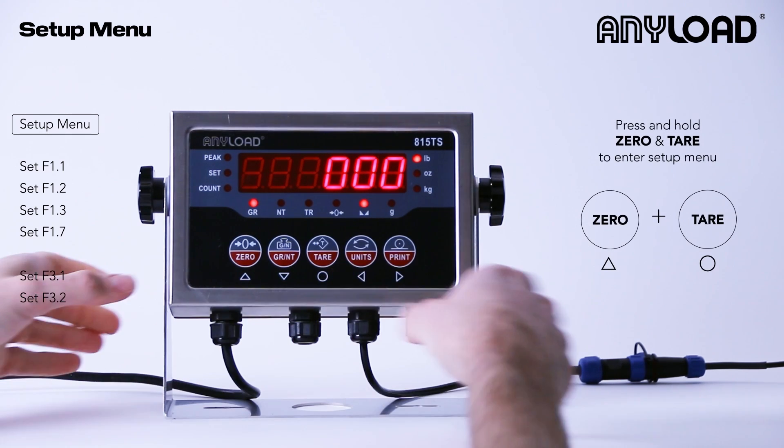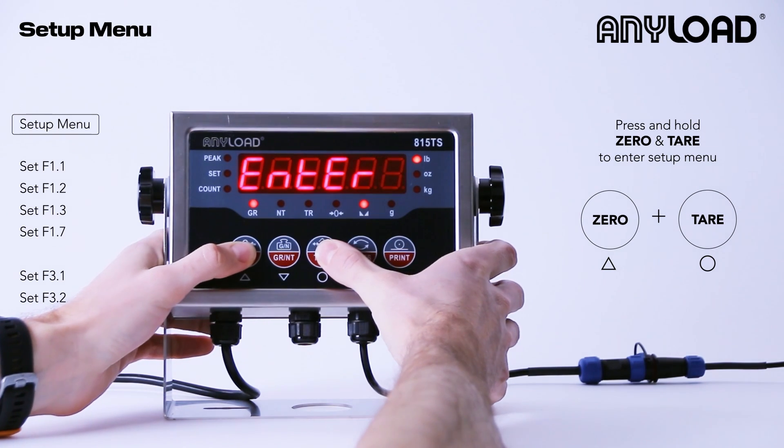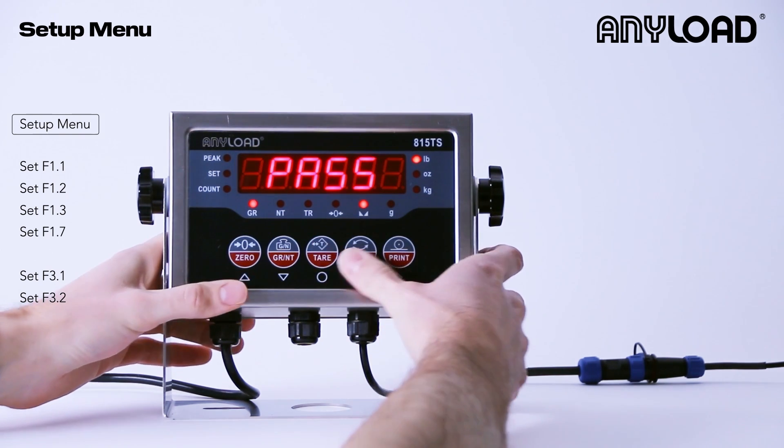To enter the setup menu we're going to press and hold zero and tear together. It's going to ask us for a password. The default password is 0001, but for legal for trade applications you will require a unique password. Press tear to enter that password.